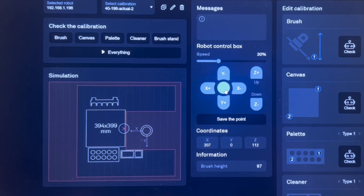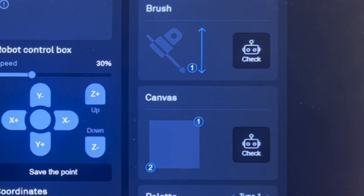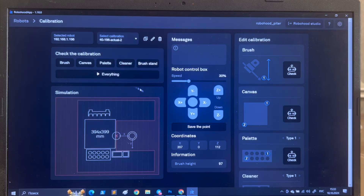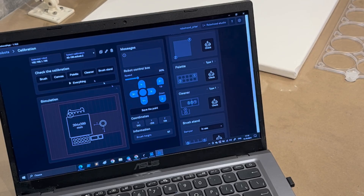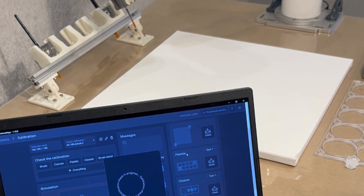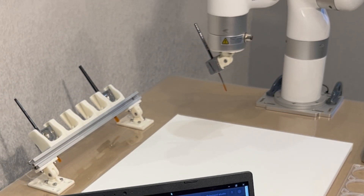The app provides a simulation window with miniatures of all painting elements — canvas, palette, and more. Calibrate each component's location using key points and verify the entire setup with a simple check.